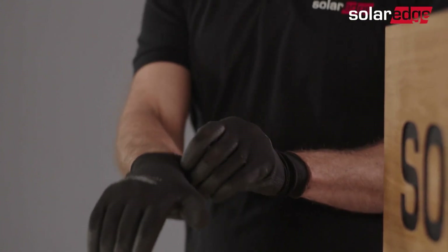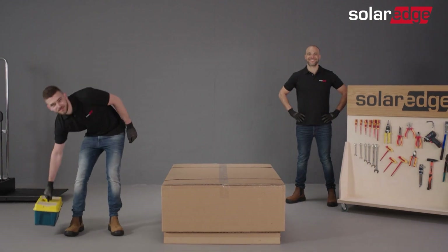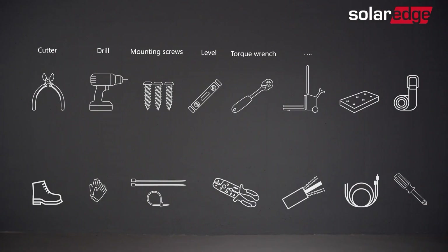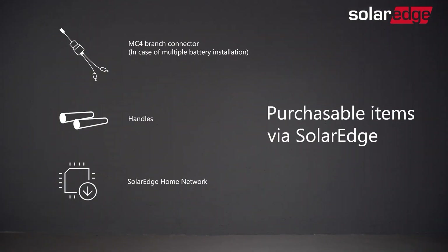Before we begin, please be advised that only properly trained technicians and SolarEdge certified personnel are allowed to install the SolarEdge home battery. It is also essential that you read the battery installation guide as well as all warnings and caution notes located on the battery before starting the process. Prepare the installation tools. Note that the tools and cables necessary for the installation must be provided by the installer. Additional tools required for the installation can be purchased from SolarEdge.